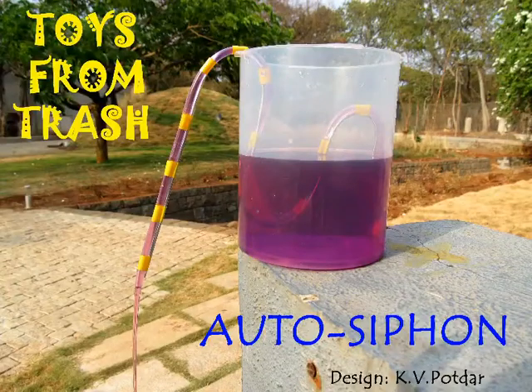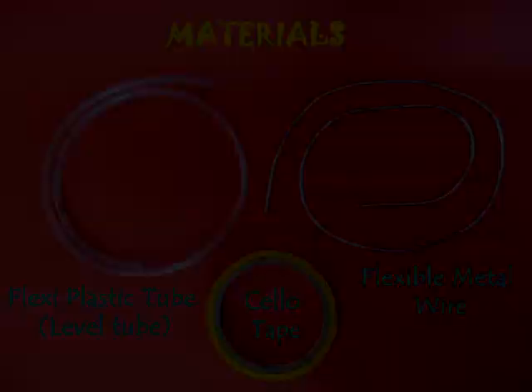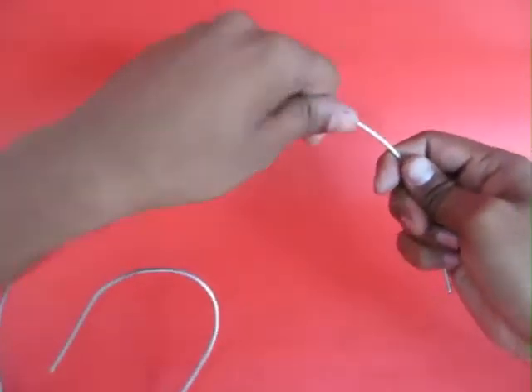The auto siphon is simply amazing and you will love it. For making this you need some aluminum wire, some flexible plastic tube, and some tape.